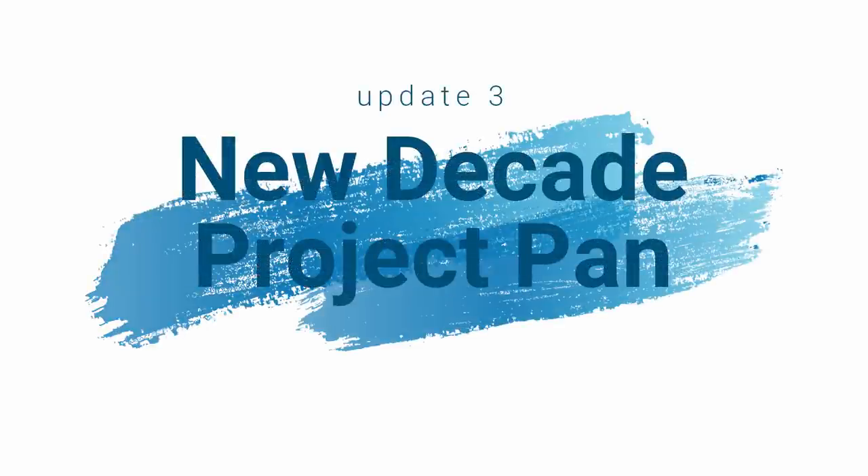Hi everyone, welcome back to my channel, or welcome if you're new here. My name is Rachel and today we've got the third update in the New Decade Project PAN. So welcome back to the third update in this year-long Project PAN. I've got some quite exciting updates for you today and I feel like this project is going along a lot better than it was this time during the last update.